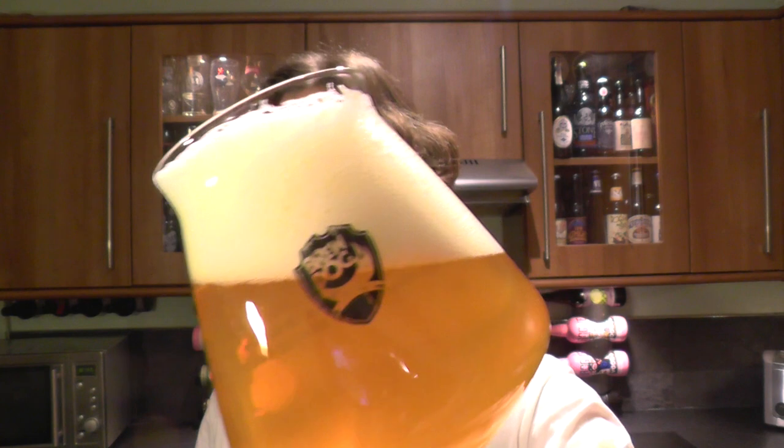Great stuff from Brewdog. With your Hefeweizens, it's very important that you get all that yeast in - it's a lot of the flavour that comes from the yeast.